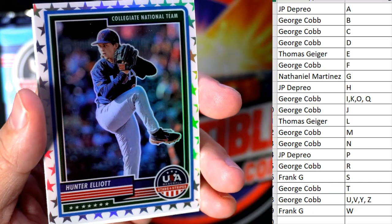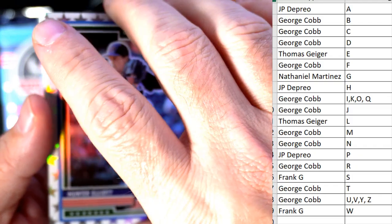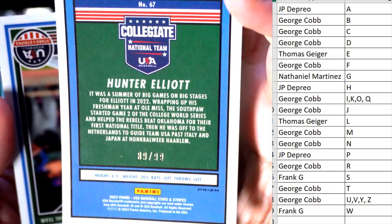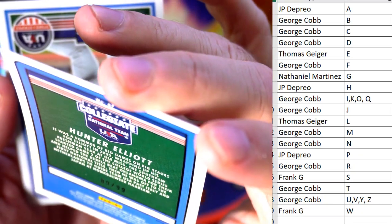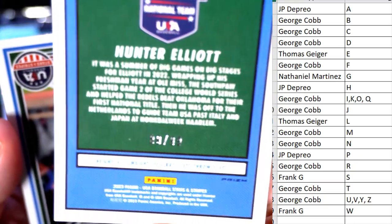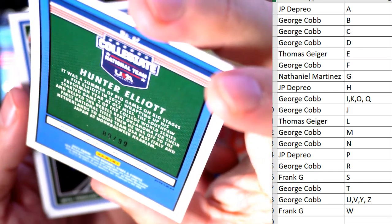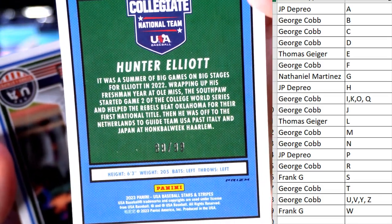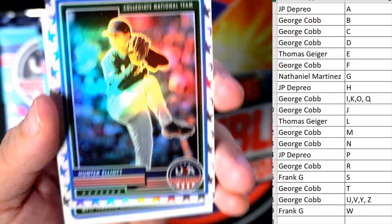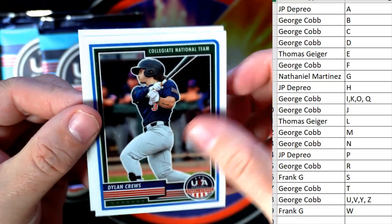Caden Sorrell — we've got a nice little parallel here, Hunter Elliott — this is Thomas G coming your way. Oh wow, look at that! Is that 99 of 99? I think it's 89 — it's 89 of 99. Could be 99, I don't have my reading glasses, but I'm pretty sure it's 89 of 99. What a cool parallel border — pretty hot.